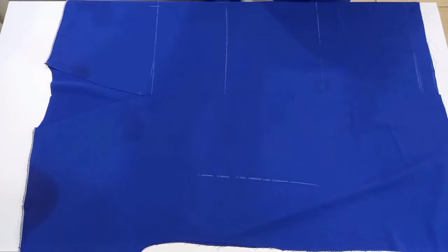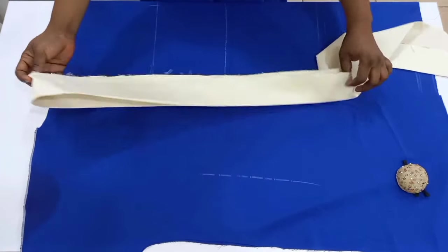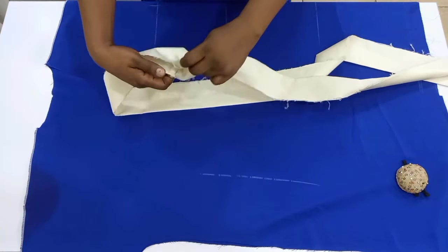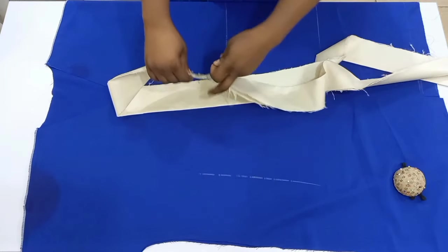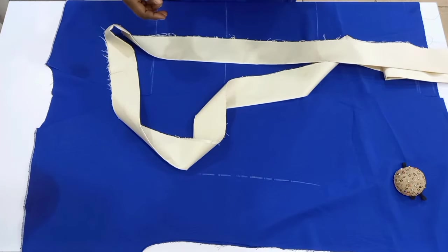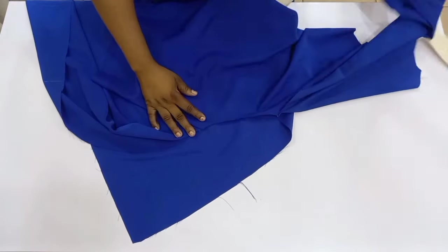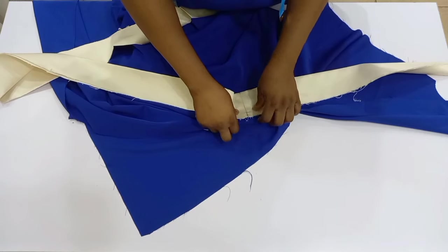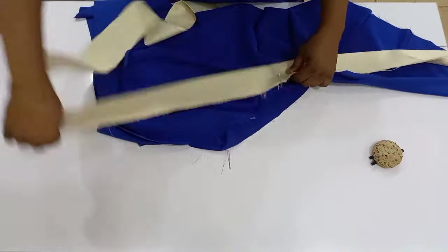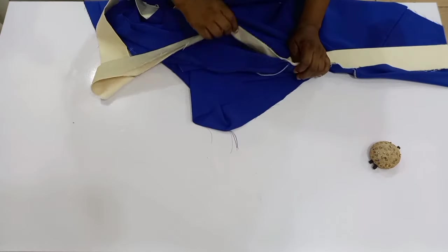I'm going to add a paper stay to make the collar very firm and strong. I've already done all of that, so I'm opening it up — you can see the middle line. I'm going to align that middle line with the middle of my neckline and pin the collar on the right side of my kimono, taking it down to one end of the hemline and then the other end.